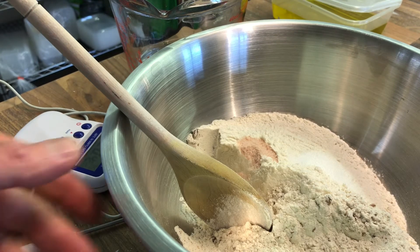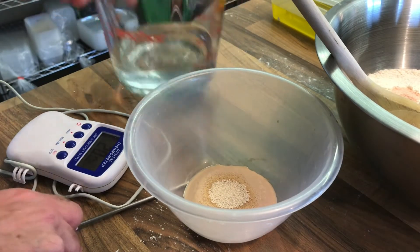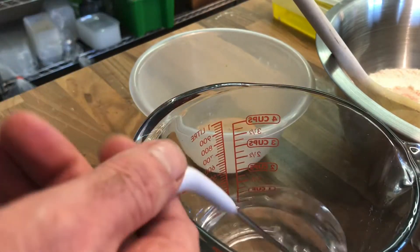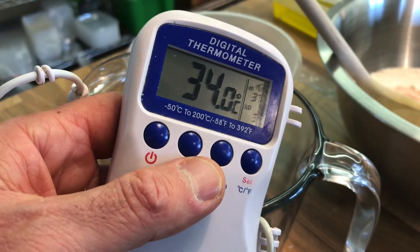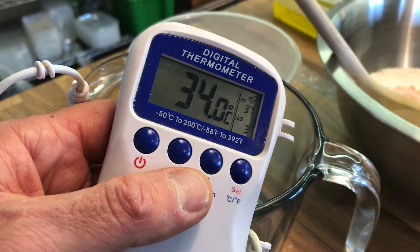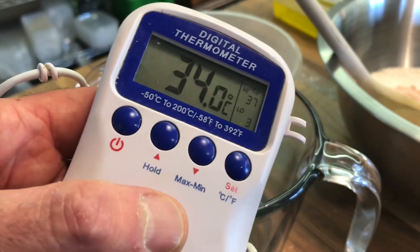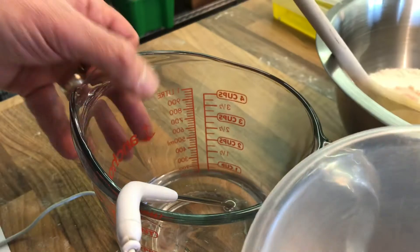Then we've got some fresh yeast, which you'll see in the bowl here, and then I've got the water. The key thing about the water is that we're looking at a temperature around 37 degrees — or 34 here now, so I'm happy with that. It's nice warm water. I wouldn't go much lower than that, but you wouldn't go much over 37, probably towards 40. We just want that nice warm temperature to help the yeast to grow.